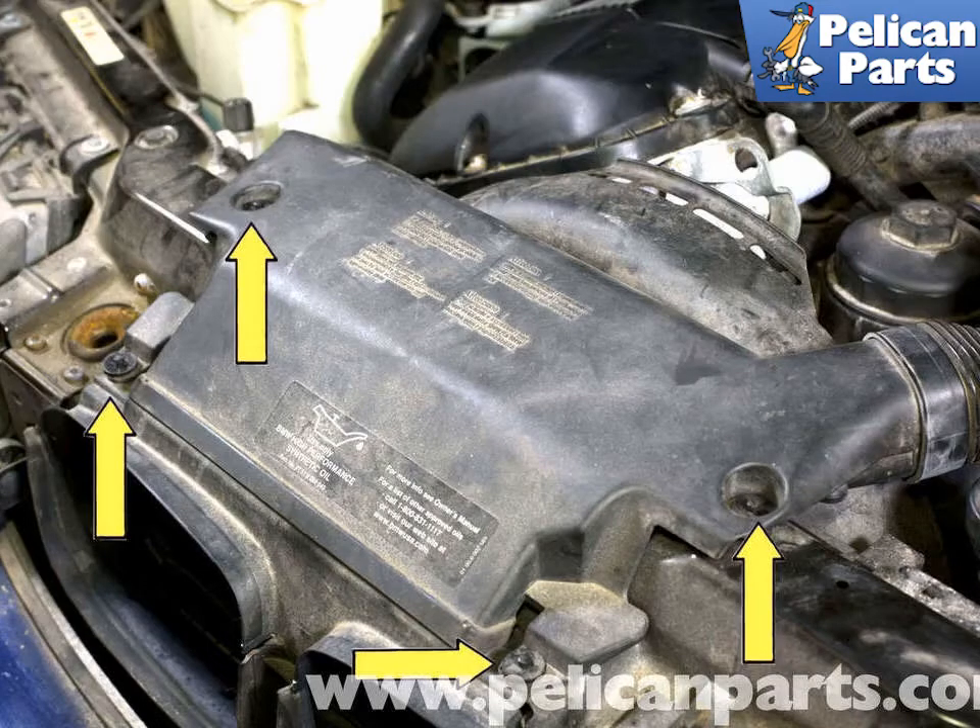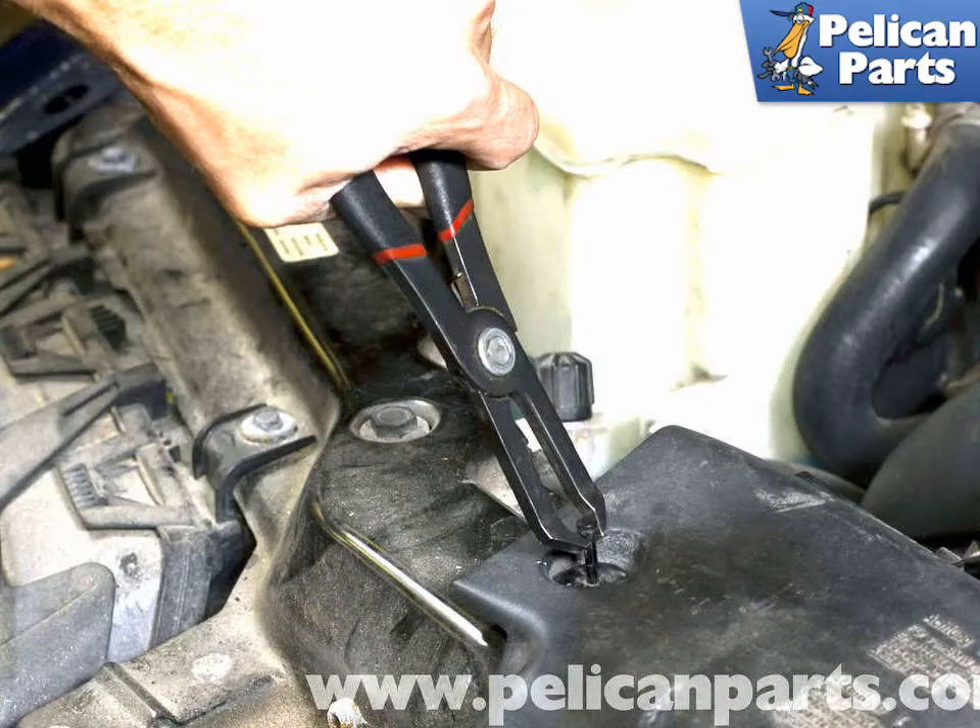Working at the top of the radiator, remove the expansion rivets from the intake air duct, yellow arrows. To remove the rivets, use a small flat head screwdriver and pry them up. Then, using needle nose pliers, pull the rivet out. The expansion portion of the rivet will now come out of the duct. Depending on model and year, the vehicle may have three or four expansion rivets.